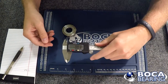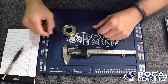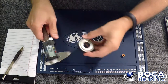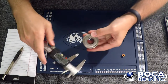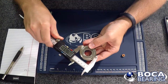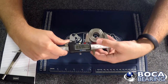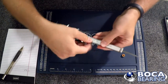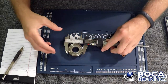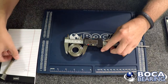I'm going to close the calipers back up. It's slightly off, so I'm going to make sure it's zeroed out before I do the next dimension. The next dimension is the OD. I'm going to open up the caliper and grab that outer diameter — it's coming in right at 47 millimeters for the OD.